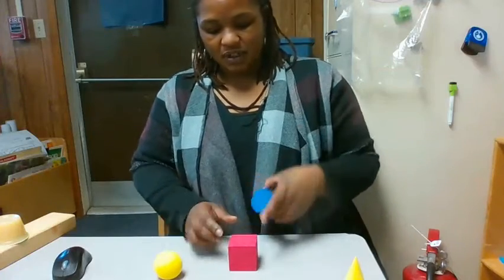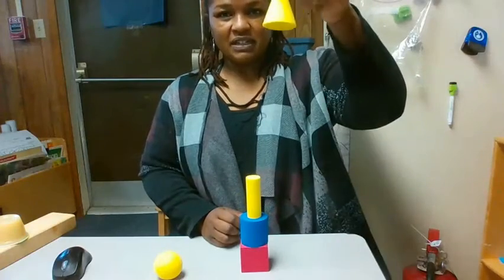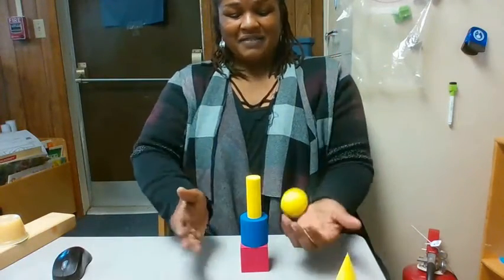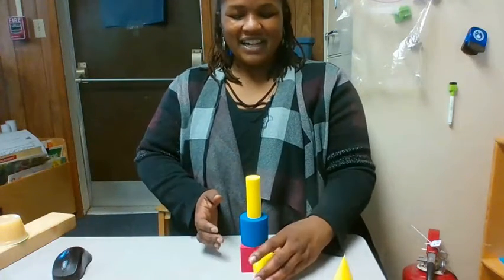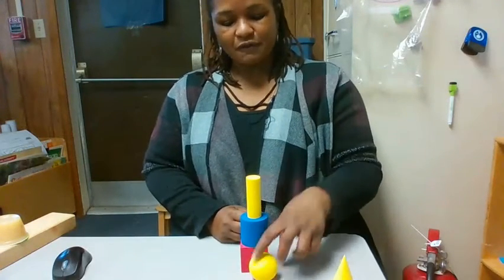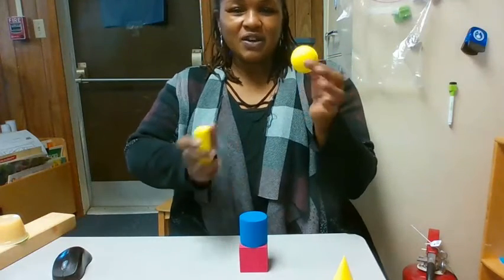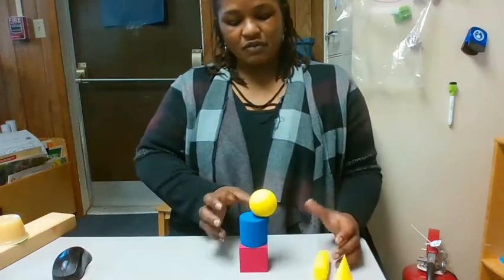Let's see if we can build a different way. This is our cube, cylinder, and another cylinder. Let's see if I can place the cone on top. It stayed. Let's see if I can put the ball on top — balance it. Oh, it almost stayed for a little bit, but it won't stay up there. Why were we able to stack these shapes? There are flat surfaces on the cylinder, and the ball — the sphere — is just round. You can't build on something that's round. You can stack it, but it has to be on top, because if you put anything on top of it, it rolls off.